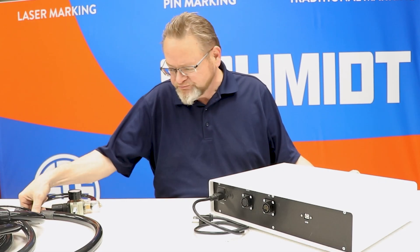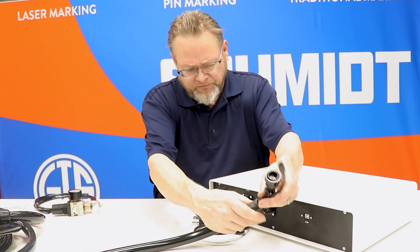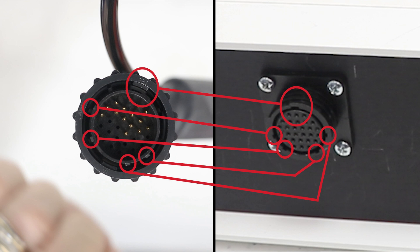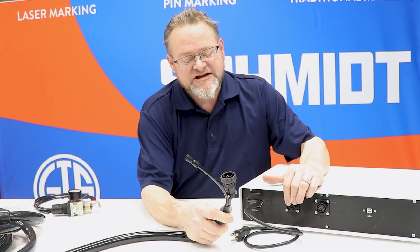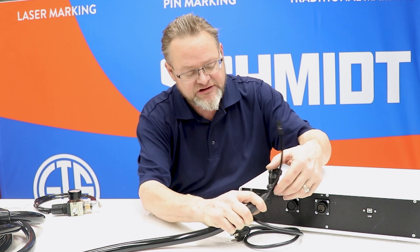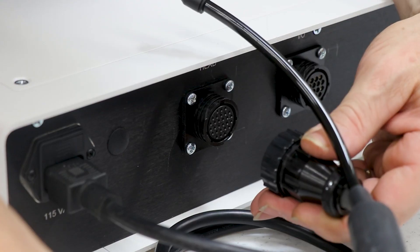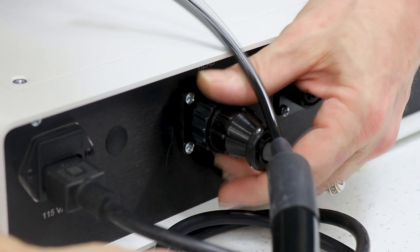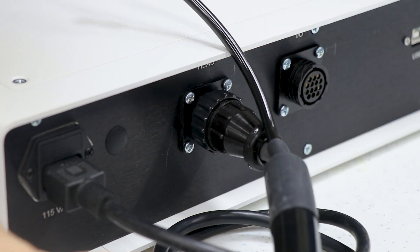Next up is connecting the head itself to the controller. The connector here is an AMP connector. You'll notice that it has several notches around the inside of it, and those notches correspond to the connector itself. In order to perform this task easily, all you need to do is take a look at it, make sure that your notches are in place, and once you feel it seat a little bit, you're going to twist the connector in and it will seat itself properly.